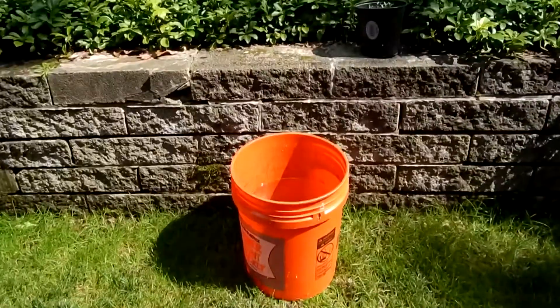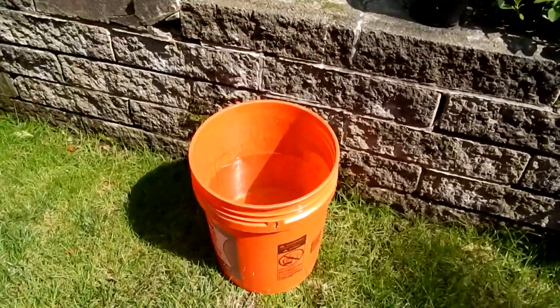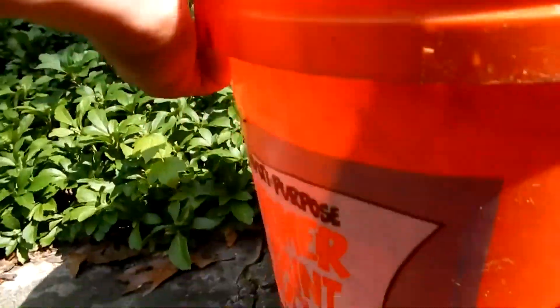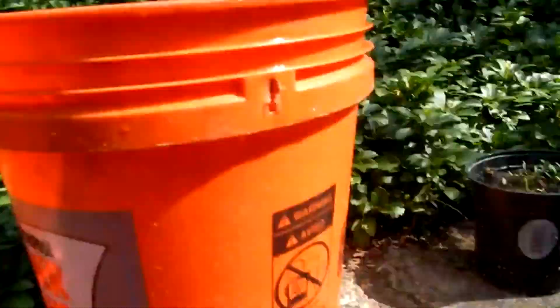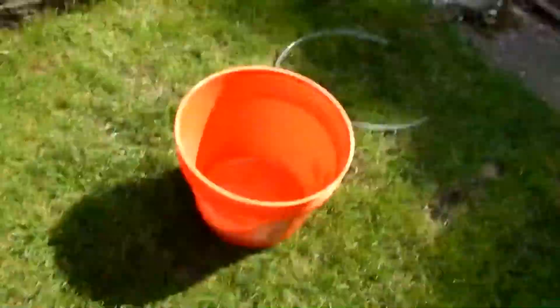Now to start, we're going to place a bucket full of water on top of a ledge. Once you do that, you can place the empty bucket beneath the full one.